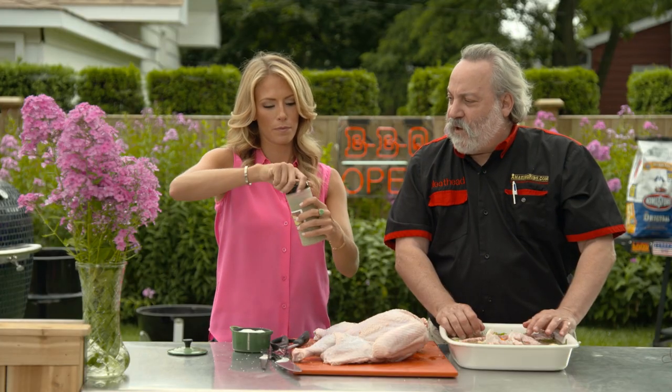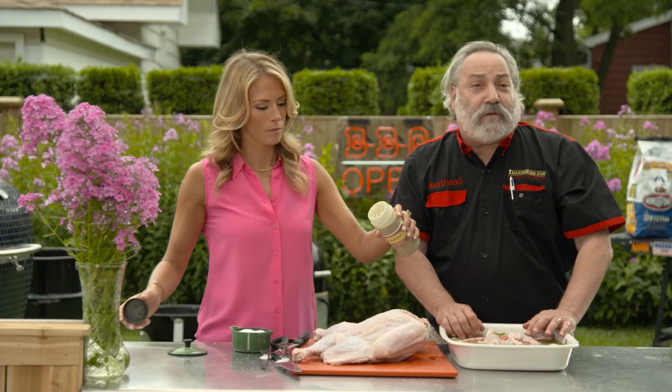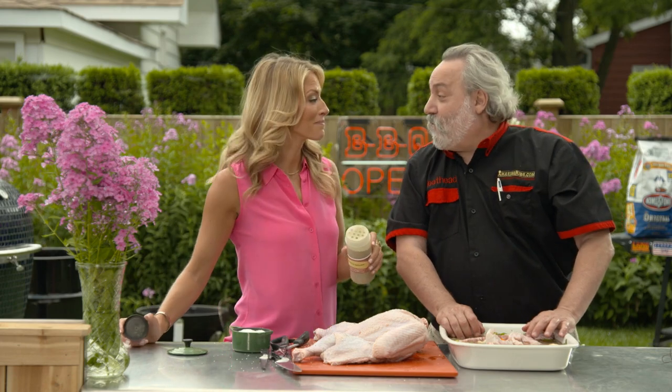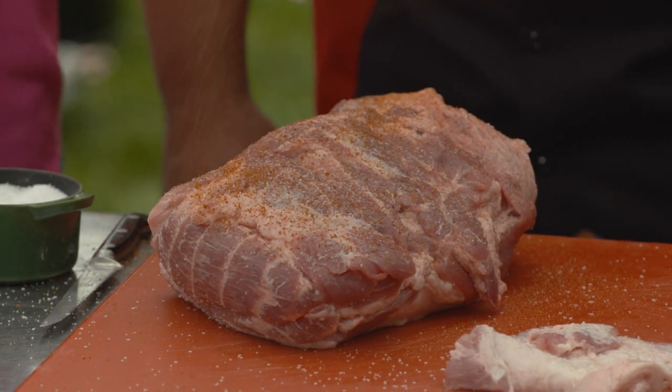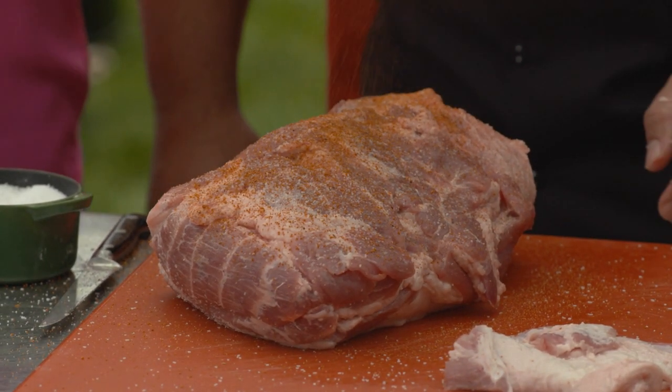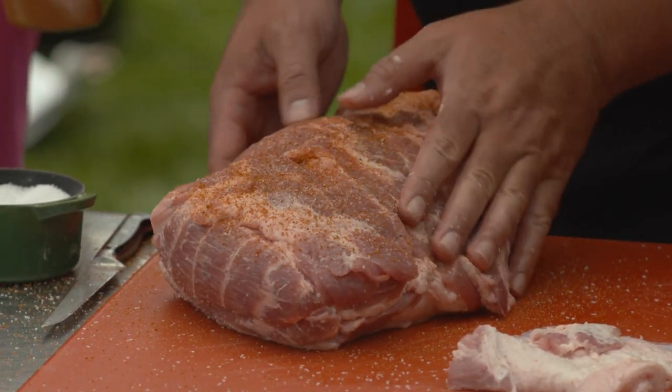We're going to use our Simon and Garfunkel rub, which is, just as you might guess — parsley, sage, rosemary, and thyme. It's a good seasoning rub for the surface, it flavors the meat, and helps create that crunchy bark that everyone loves.